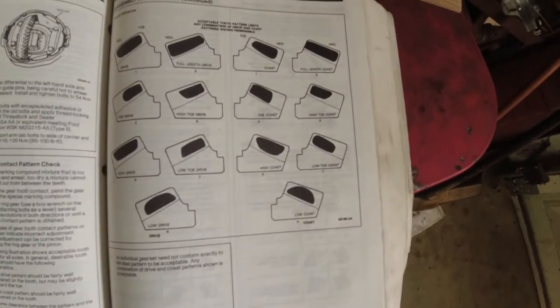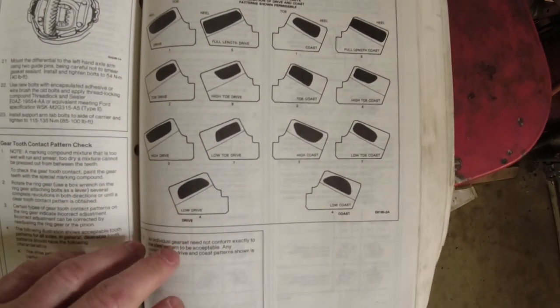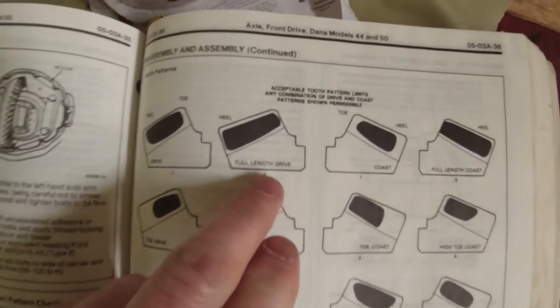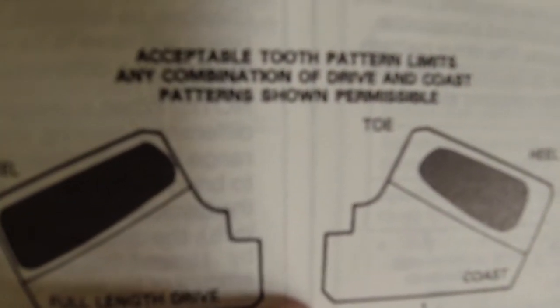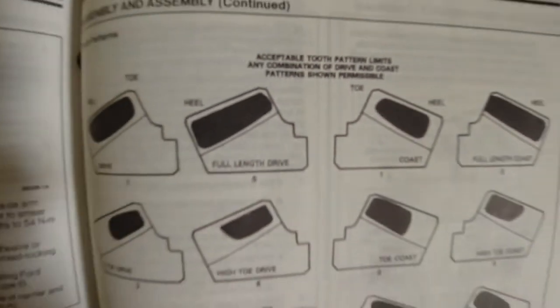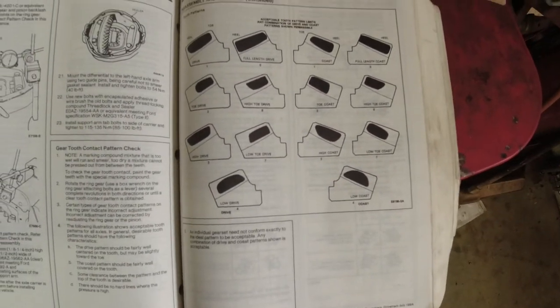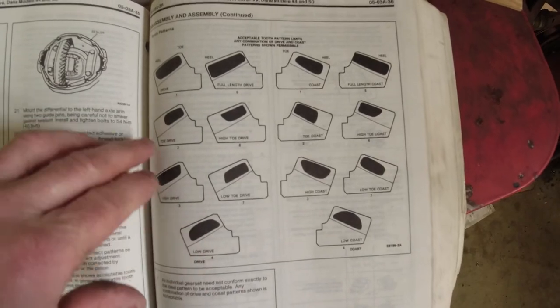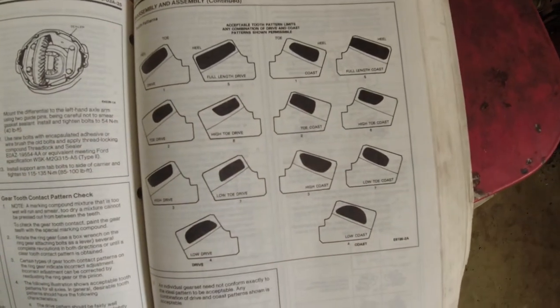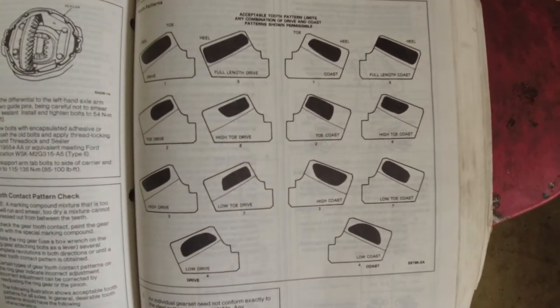I want to bring y'all back and show you what it says — it's acceptable. Acceptable tooth pattern in a combination. This is my Ford manual, and this is what they consider acceptable. So if you have any of those patterns right there, I guess you're good to go.